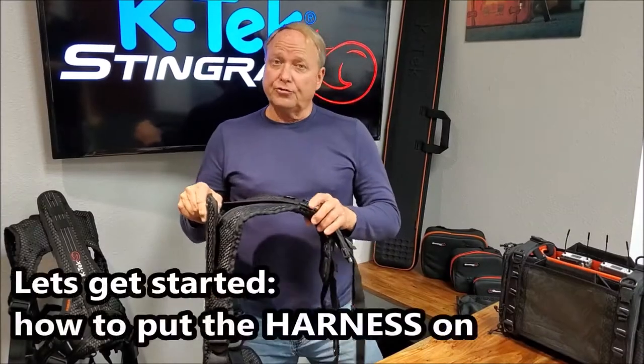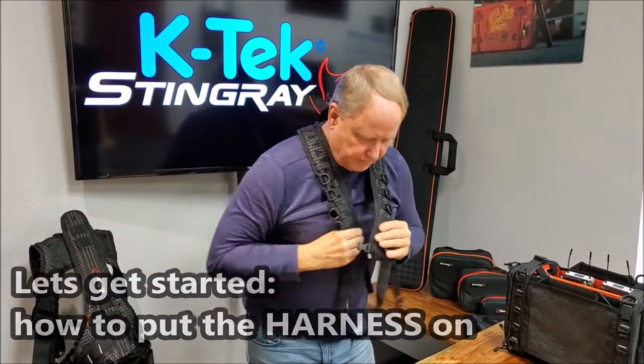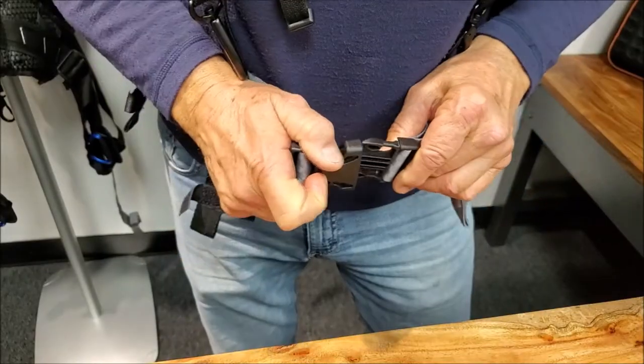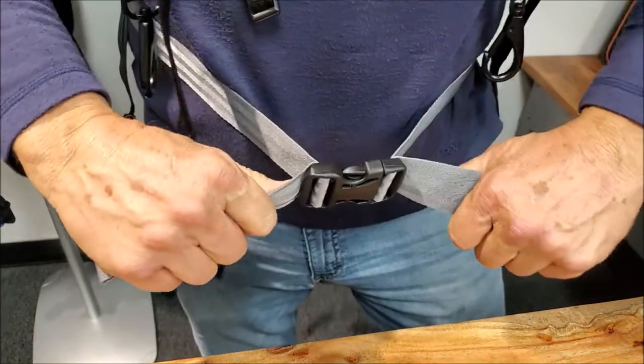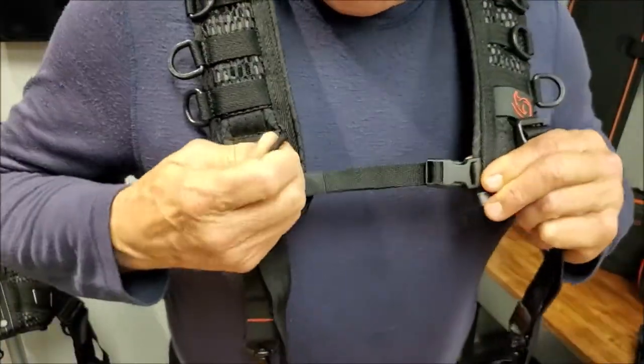Now we're going to put the shoulder harness on. What I do is I put these two fronts together on the shoulder, put them over, I hold this, snapping the helper strap.